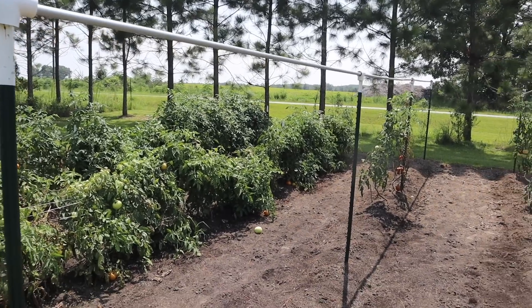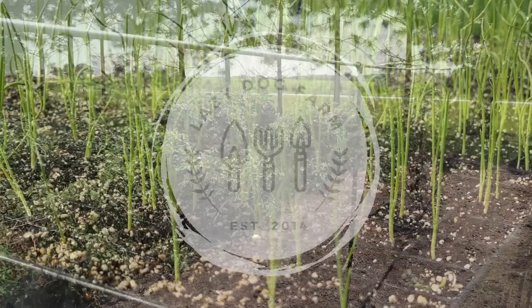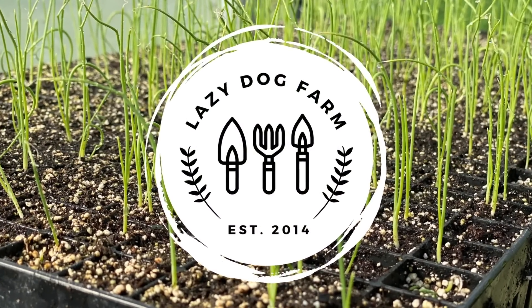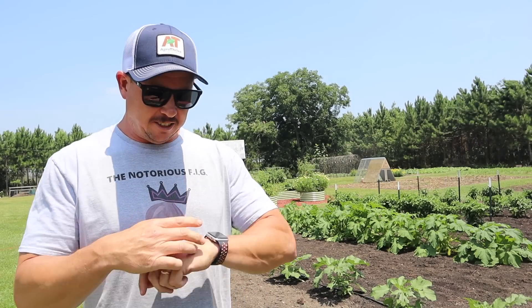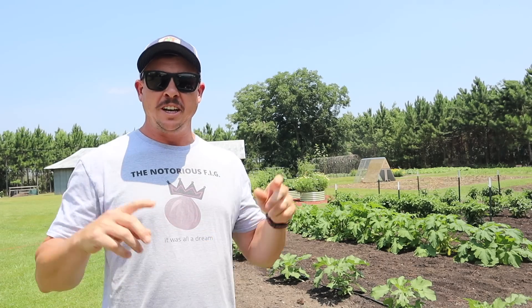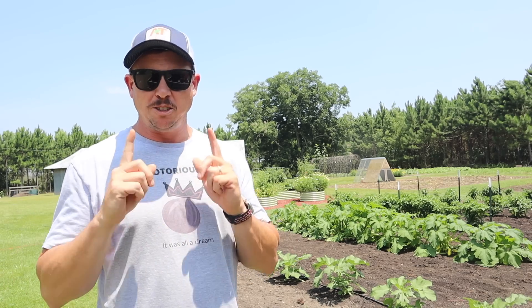What's up Lazy Dog fam? Hope all y'all are having an awesome day. It is Thursday June 29th here in South Georgia, and on today's video we're gonna see if we can repurpose our indeterminate tomato trellis and maybe get one more round of cucumbers going.